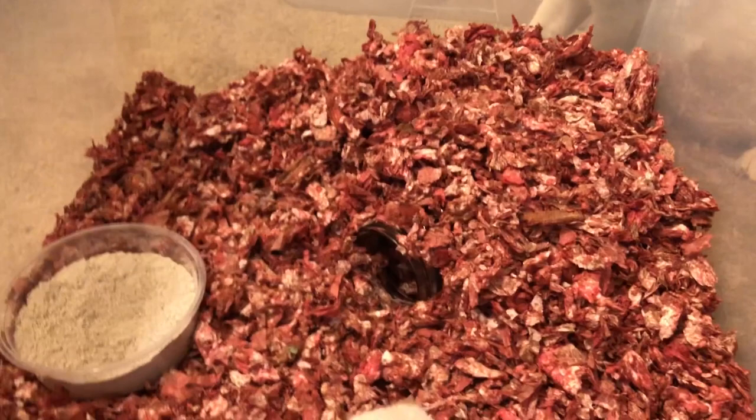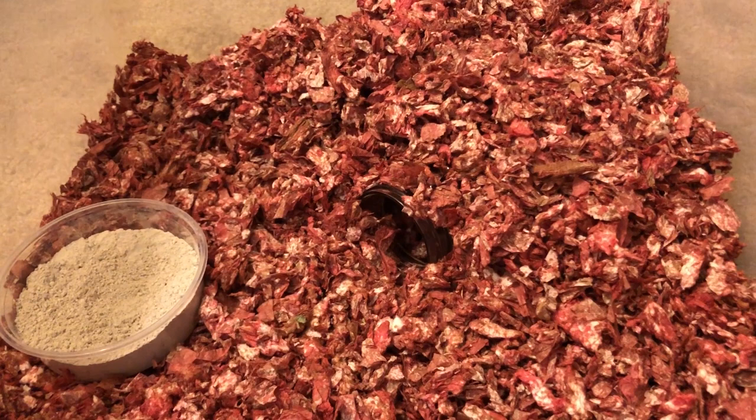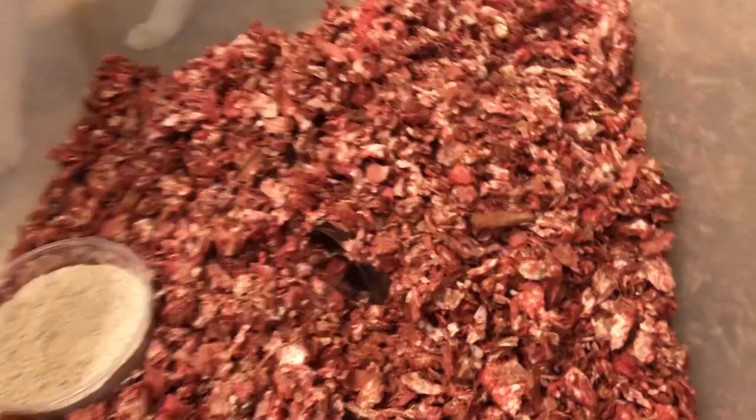Now in the cage, starting from this side, I piled up a bunch of bedding and I put in a glass jar — I believe it was a pasta jar that I got from Costco. As you can see, he loves to hide in it. It's nice and dark, and you can also burrow around it.